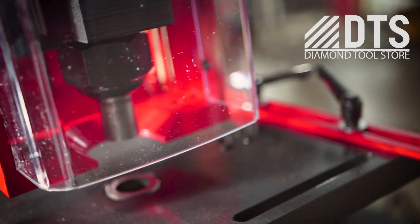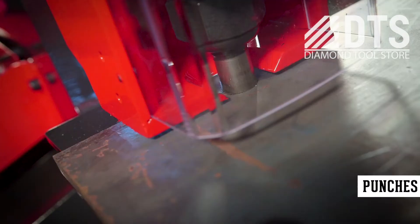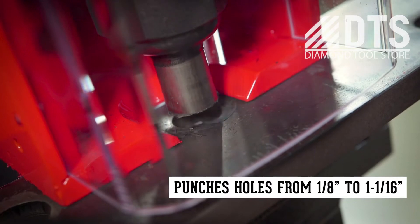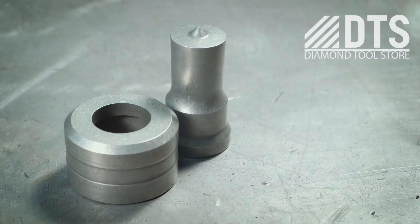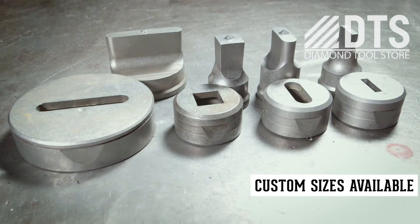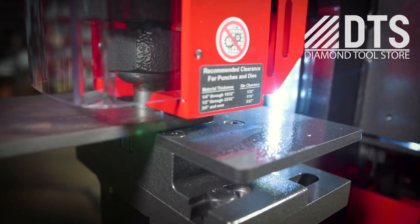In standard configuration, the 120-ton is capable of punching in mild steel from 1 1⁄8 inch to 1 1⁄16 inch, and accepts round, square, oblong, hex, metric, and custom punch shapes for all your punching needs.